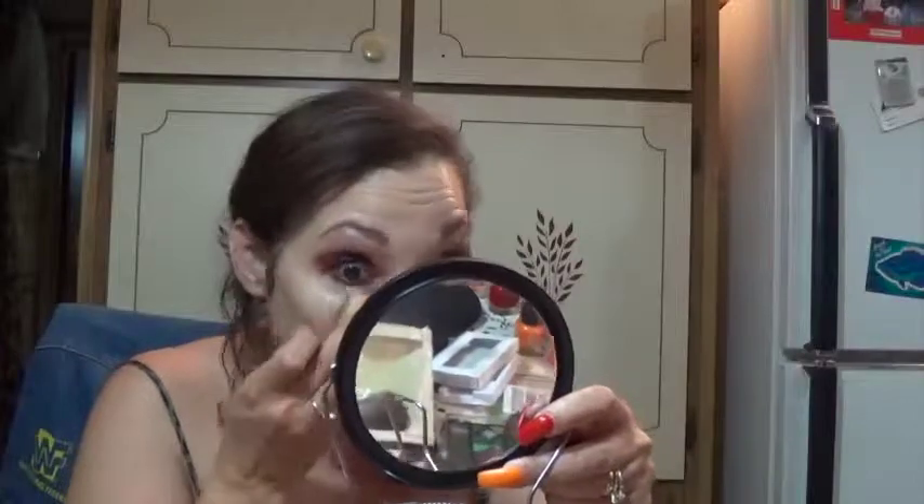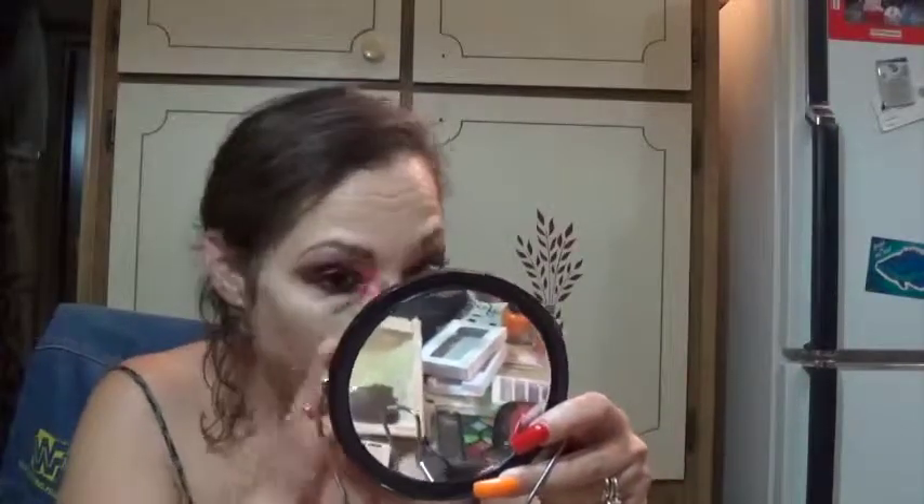Now I'm taking my favorite concealer product by Hard Candy — I'm using it to brighten up the area, create some highlight, and brighten the under-eye area. I'm again using the beauty blender for that. I would recommend just about every product I've purchased by Hard Candy — amazing for the price you can get this stuff for. Your local Walmart would be the best place. I am setting my face makeup with my mineral veil by Maybelline.